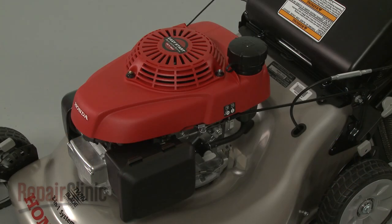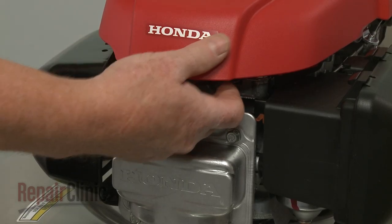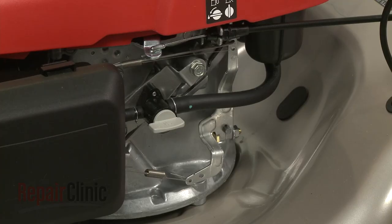Before you replace the carburetor on your engine, first make sure the engine has cooled. Next, you should remove the wire and boot from the spark plug to prevent the engine from accidentally starting. And close the fuel valve.